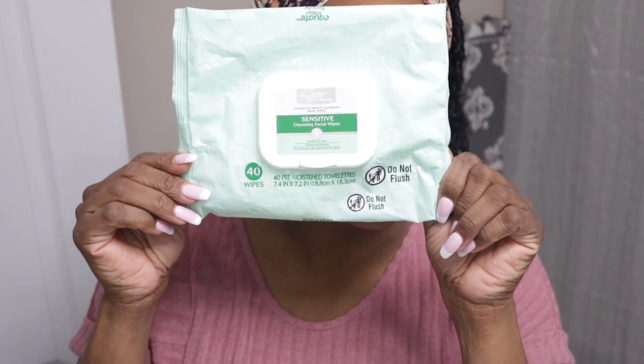So I use the Walmart sensitive facial wipes to start the process. I'm almost out — I don't know why I didn't pick up any more when I was in there this morning. So I basically just wipe the makeup off first. I know some people use cleansing balms. I just got finished doing a video, so y'all get an idea of what I do.